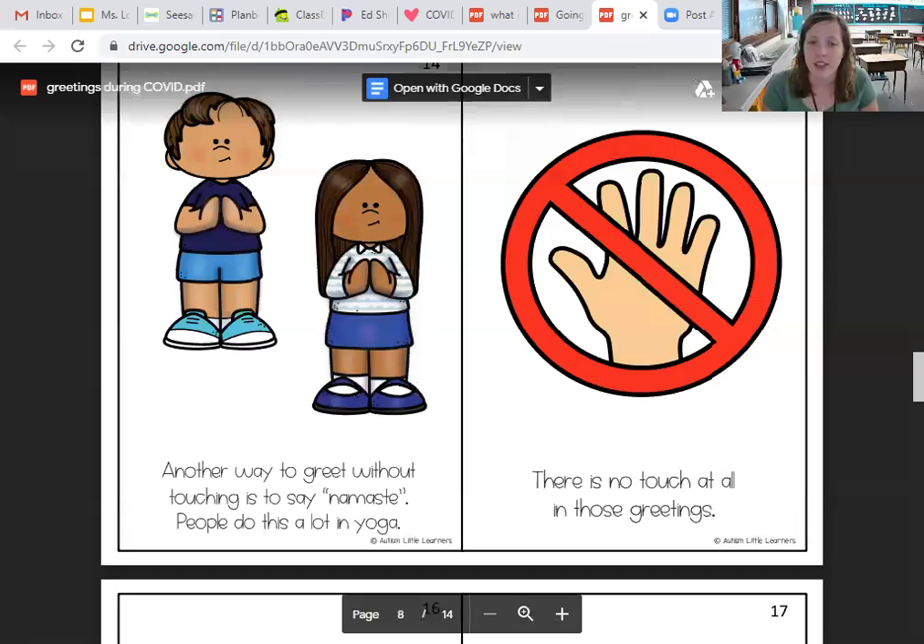Another way to greet without touching is to say namaste. People do this a lot in yoga. There is no touching at all in those greetings.